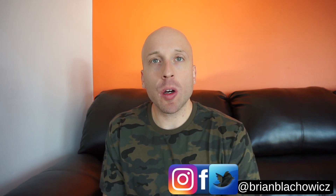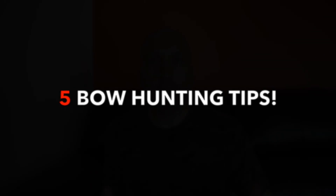Welcome back to another episode of Outdoored. Today I'm going to be doing a video on five bow hunting tips that I learned the hard way that can help you guys be a better bow hunter. It cost me two mature bucks. If you guys want to hear the full story about those bucks, leave a comment down below. Alright, let's go ahead and jump right into this.